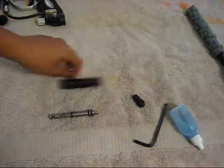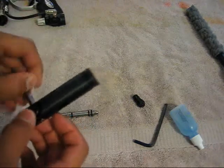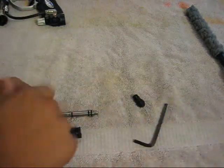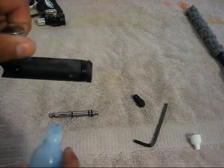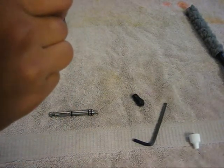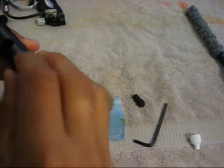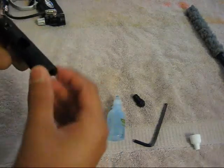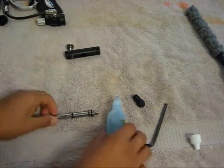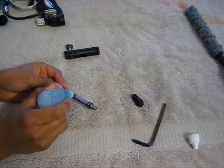If you have the stock bolt you don't have to lube anything on the bolt, but if you have the Cure 2 or the Cure you're going to want to put about one drop on those two o-rings — just put it on like that and rub it around the o-rings. Then lube up the three o-rings on your rammer or the Zikkit.